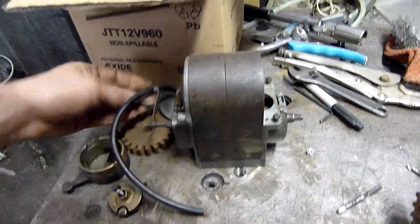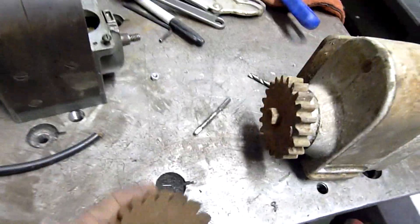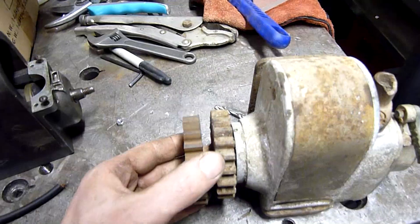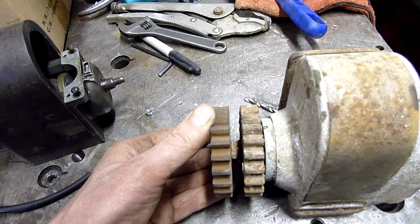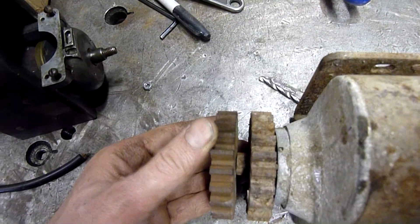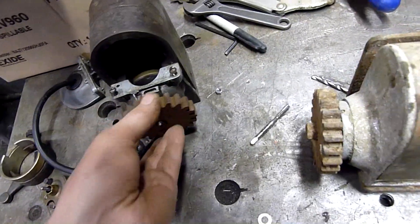I did buy a brand new old stock gear off eBay for about 30 bucks, so not particularly expensive, but it does look like the same gear. I'll have to take it off and have a look but it looks exactly the same. So I'm guessing this came off a sundial engine. This one didn't, but I was originally going to fit it up with this drive gear.